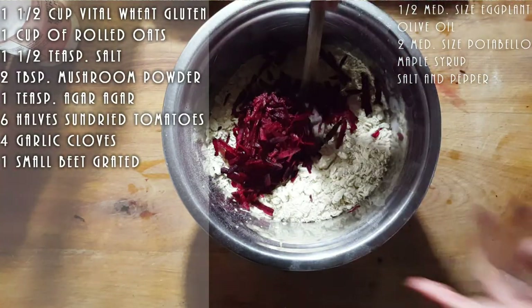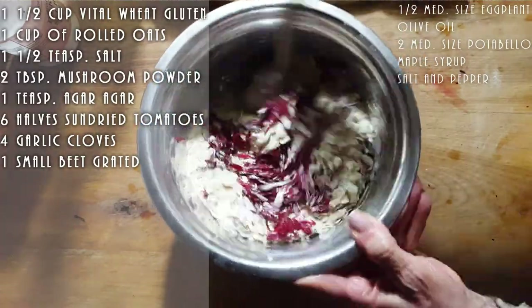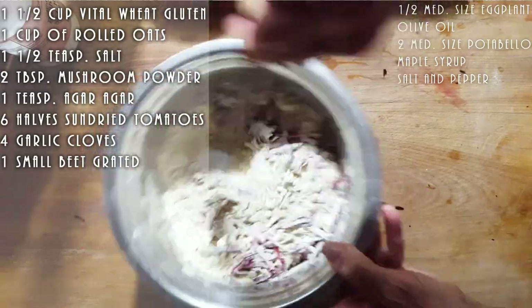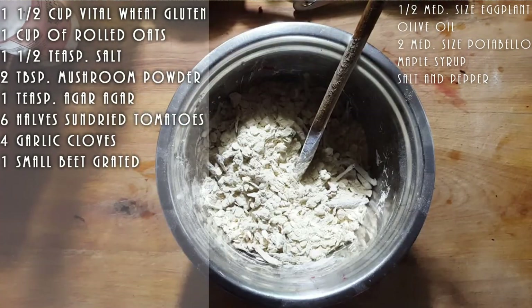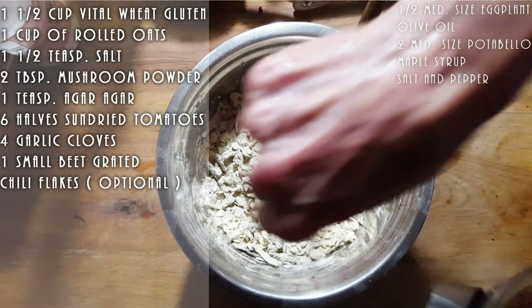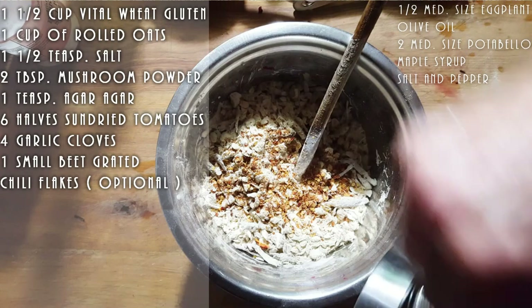And we're going to add the beet to our vital wheat gluten. I'm just going to quickly toss this so it doesn't stick all in one place. We're going to add some chili to this. Remember, this is all optional — the chili, you don't have to put the chili. We don't mind the heat.